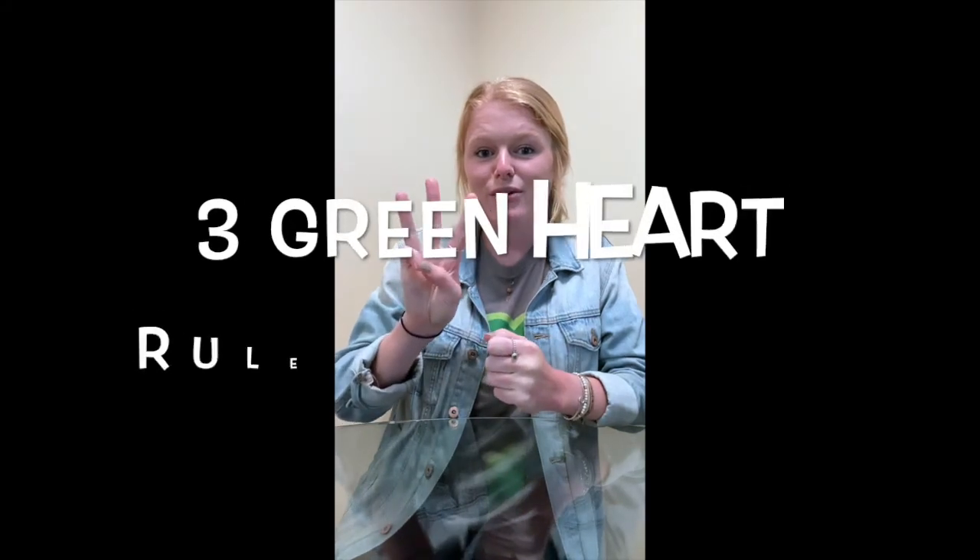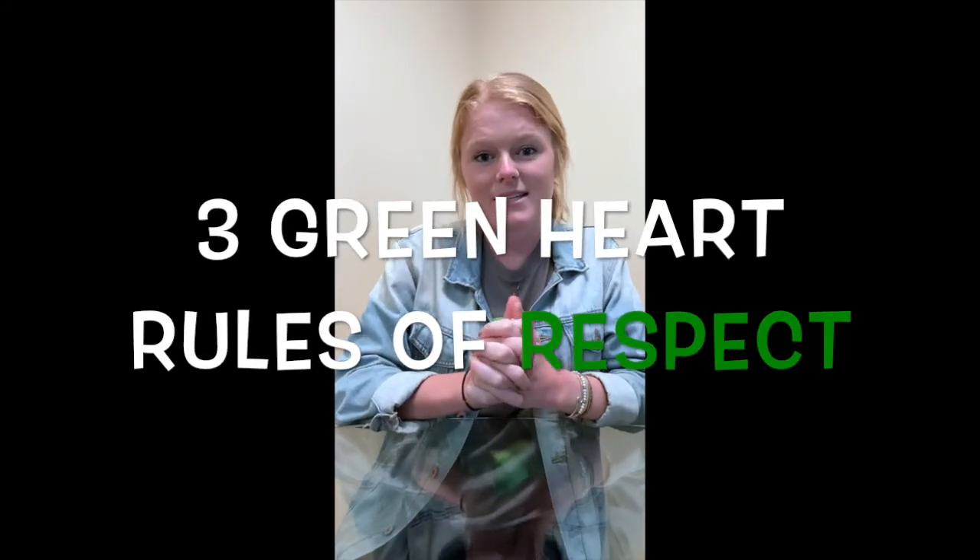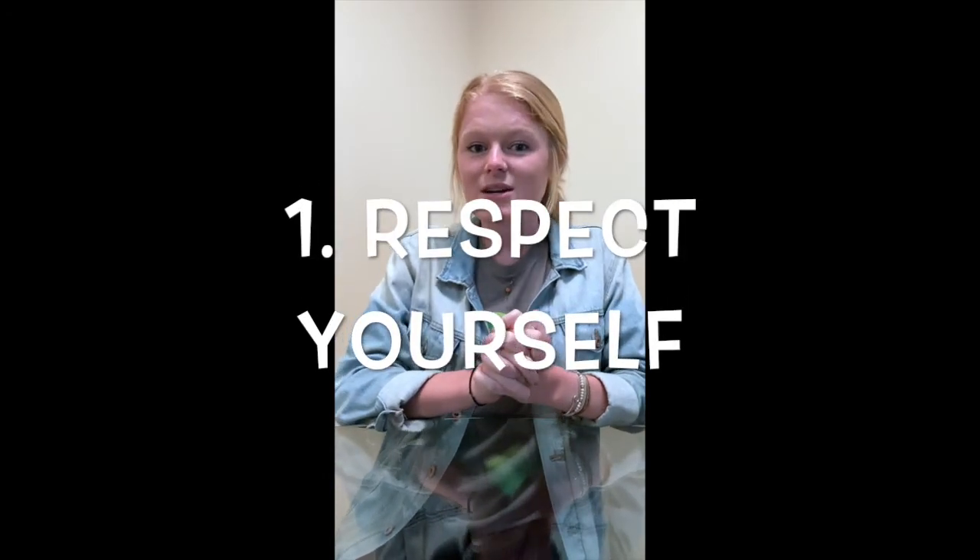Before we get started with our lesson today we're going to review the three Greenheart rules of respect that we practice in every Greenheart lesson. The first thing that we respect in Greenheart is that we respect ourself. In my lesson today I'm going to be using a knife and other culinary materials so I'm going to respect myself by being careful with these tools and using them correctly.